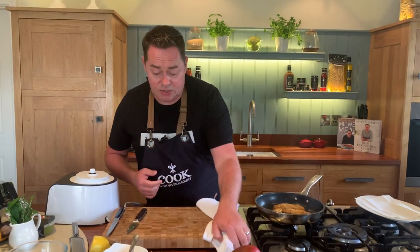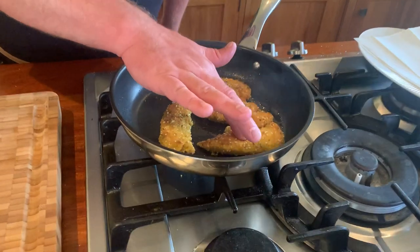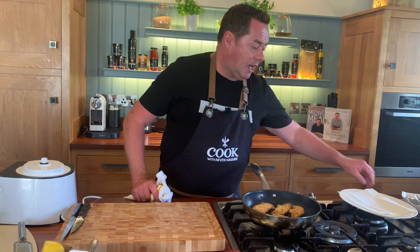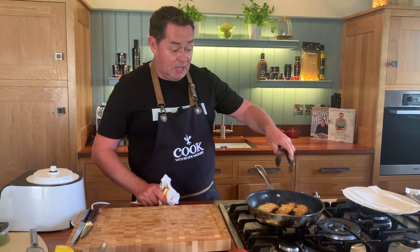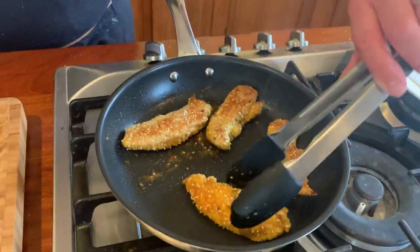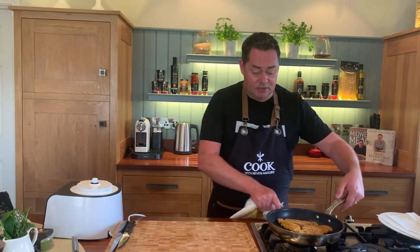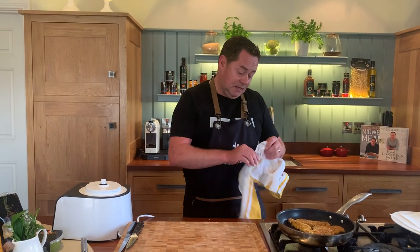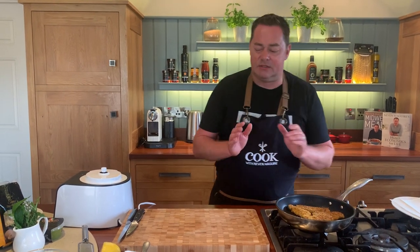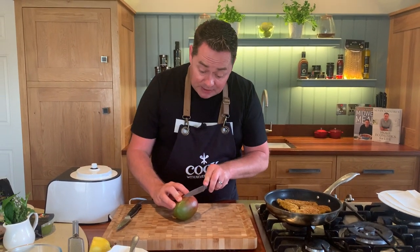When do you know when your chicken is cooked? If you press into the centre and it still feels very soft, it's not done yet. As it cooks, it's going to firm up. I'm turning these over again - look at that beautiful colour. If you don't want to pan fry them, you can bake them in the oven at 180 degrees for about 12 to 14 minutes. But trust me, doing them in the pan gives a definitely nicer flavour.